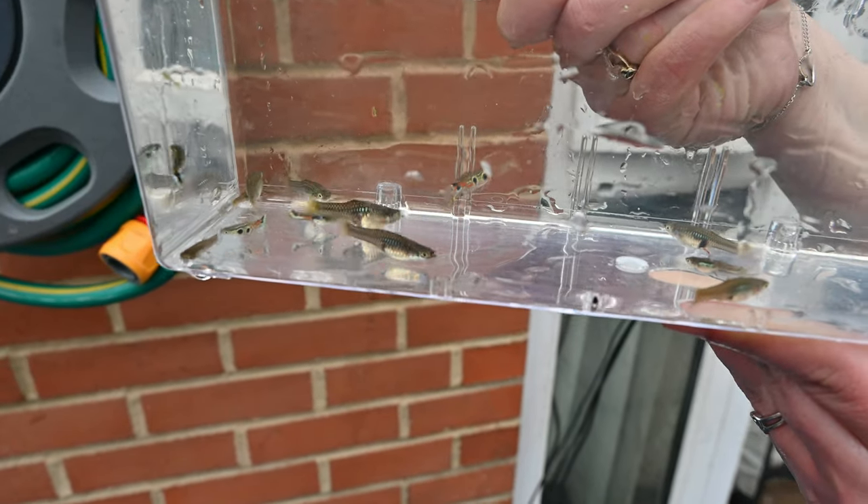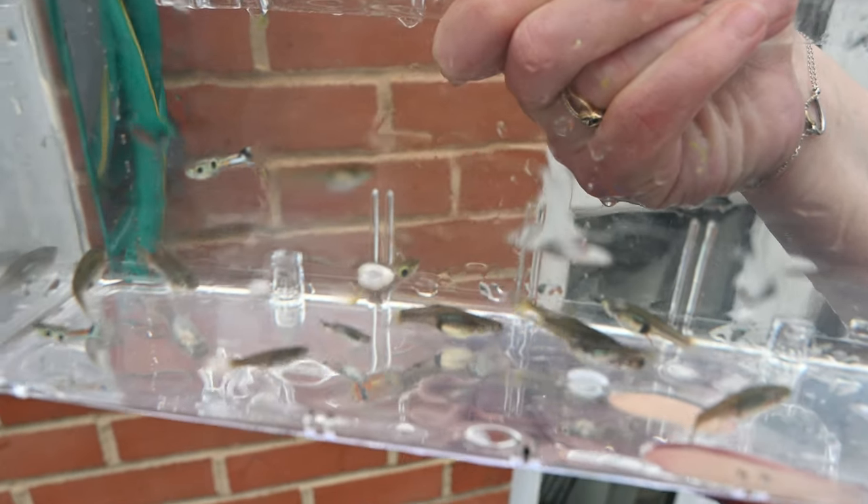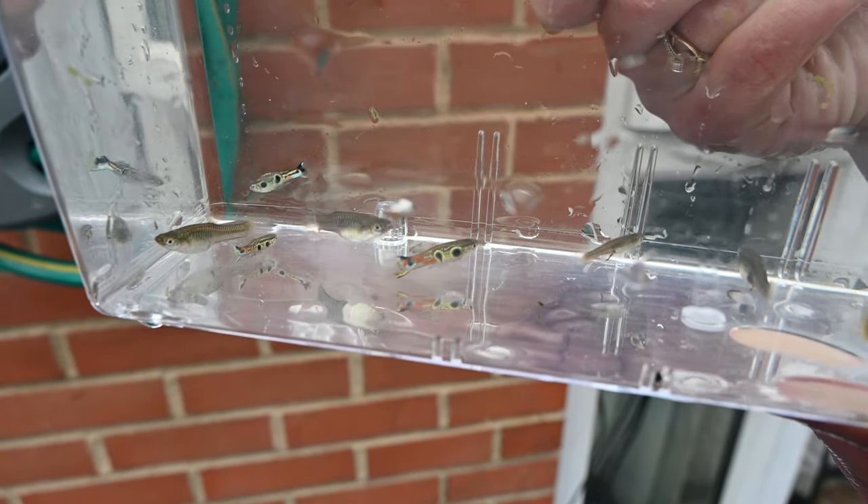Just look at these males — stunning as ever. And the females are nice and plump, ready to spawn. Being outside definitely agrees with them.